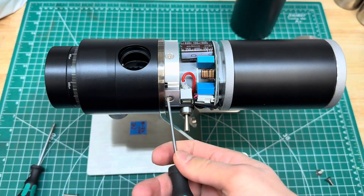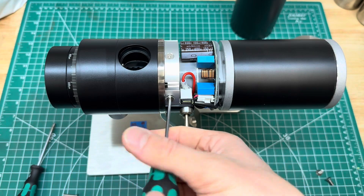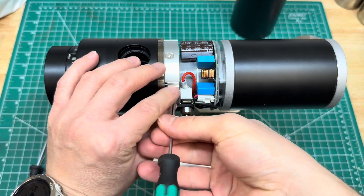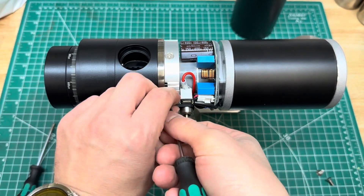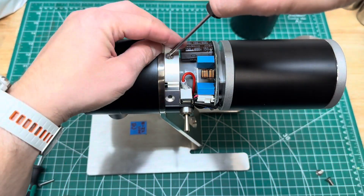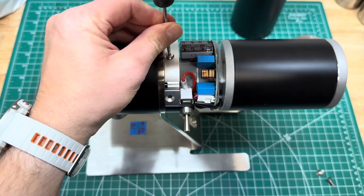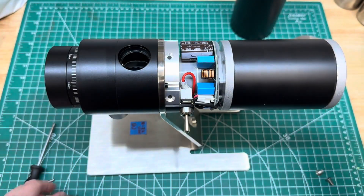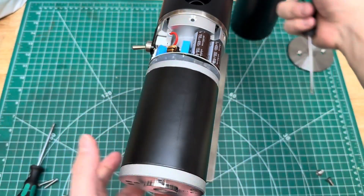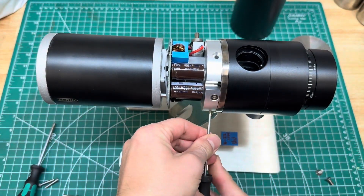The idea here is that this part attaches the motor to the shaft. We want to inspect it, see what it looks like, and try to retighten these to see if we can reduce any potential vibration. The other side looks identical.